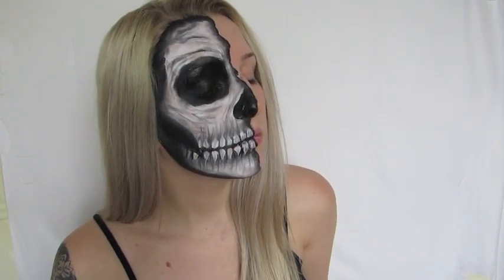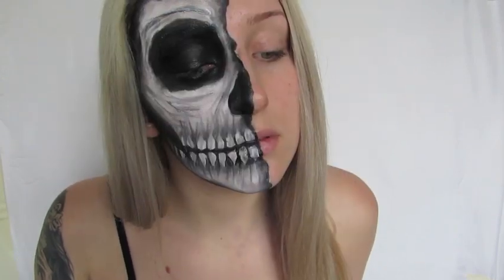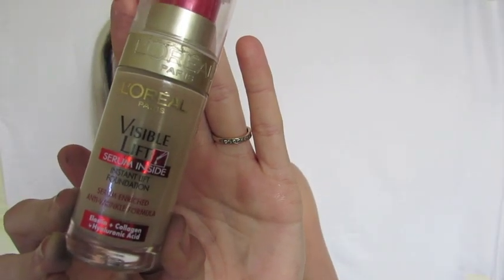After that the skull look is complete. If you want to see the pinup side just keep watching. I was really happy with the smokiness of this look and really impressed with how the teeth turned out — this was my first attempt at doing the teeth differently. Give this video a thumbs up if you enjoyed the skull side of this look.